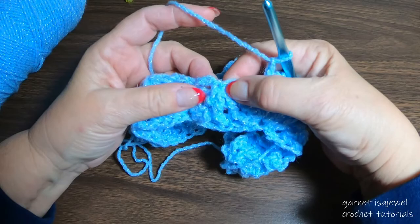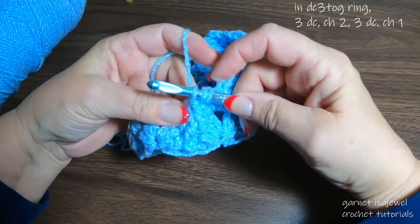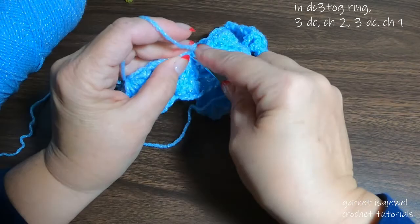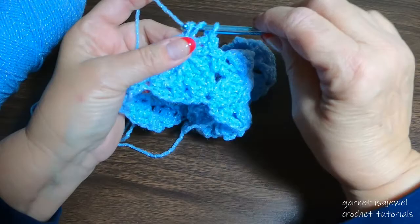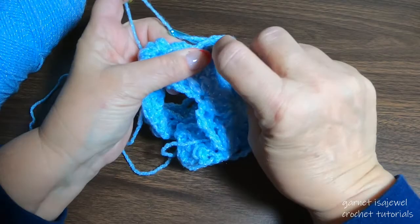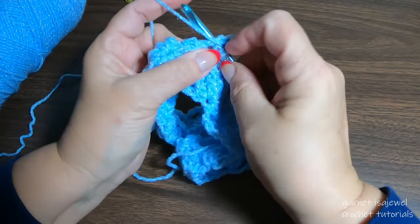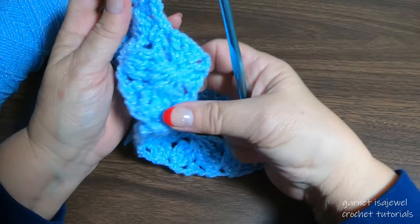Go right here to our next cluster center and place three double crochets, chain two, three double crochets all in that same space — there's two, chain two, three chain two. Slide it over if you need to, and three more: one, two, and three. Chain one. You can see the little star forming — the next row will definitely define it more.